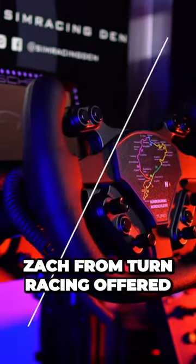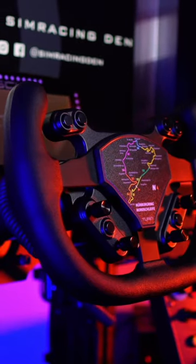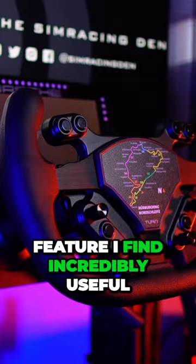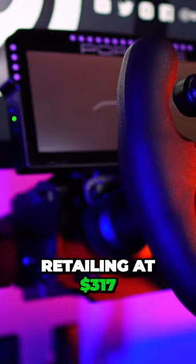Recently Zach from Turn Racing offered me the chance to test their updated version, the Gen2 BP2, which has been refined and includes a new feature I find incredibly useful. Retailing at $317,